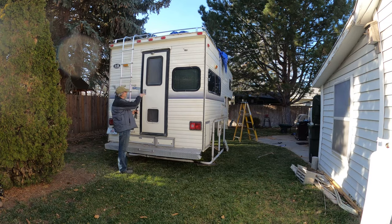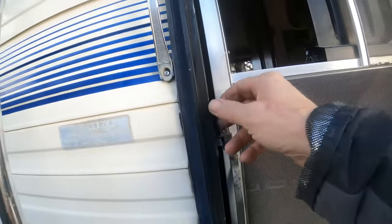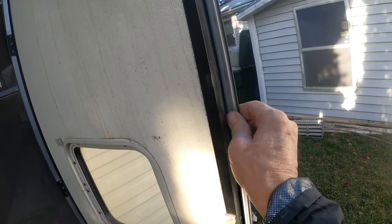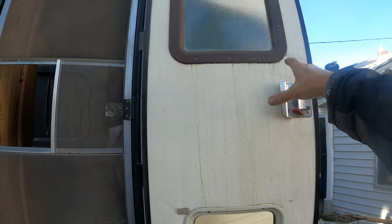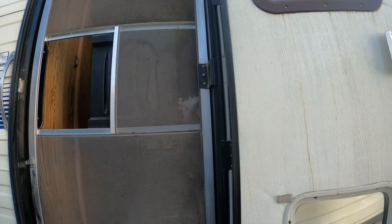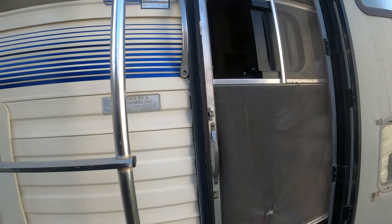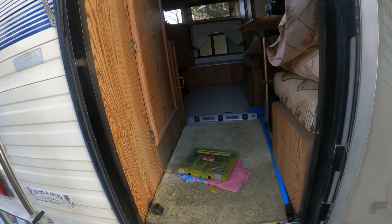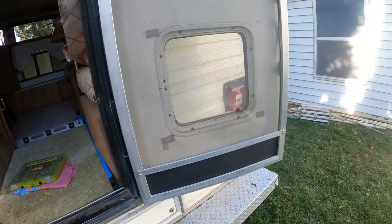This latch is a little sketchy — I might have to do something with it. There's a gasket around this door that needs to be replaced, and I might replace this latch system entirely. This window and this window will be removed and resealed. The whole door frame and everything will be removed and resealed. As far as inside goes, there's not a whole lot to be done.